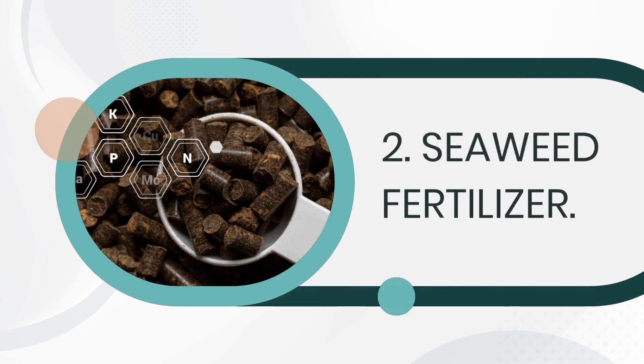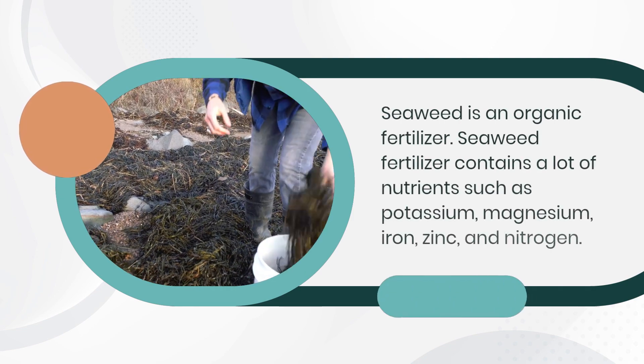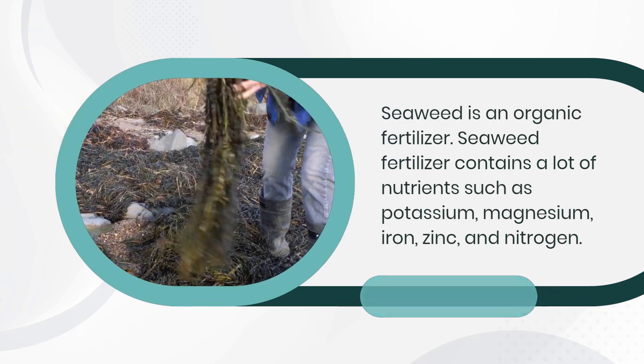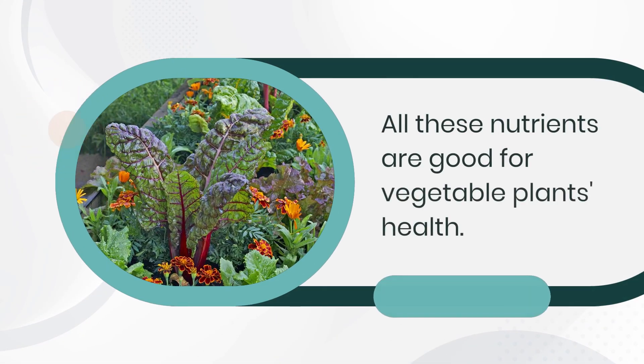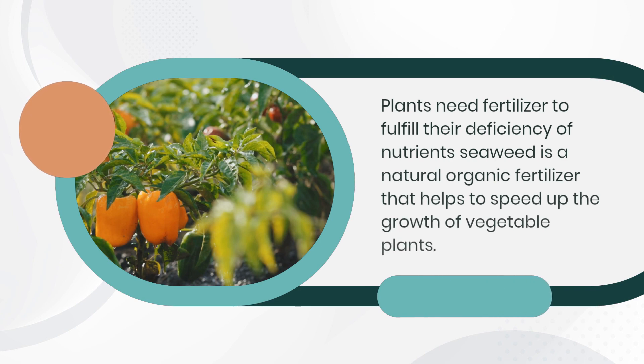Seaweed is an organic fertilizer that contains a lot of nutrients such as potassium, magnesium, iron, zinc, and nitrogen. All these nutrients are good for vegetable plants' health, as plants need fertilizer to fulfill their nutrient deficiency. Seaweed is a natural organic fertilizer that helps to speed up the growth of vegetable plants.